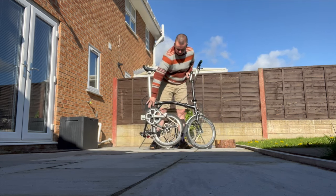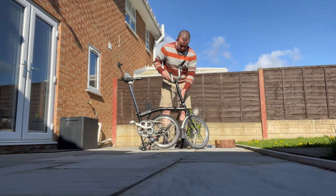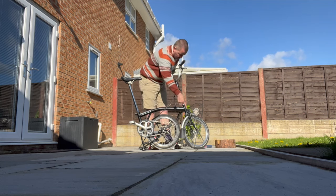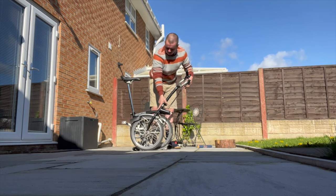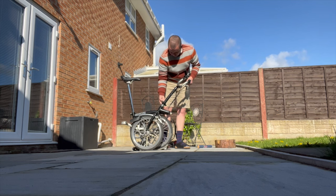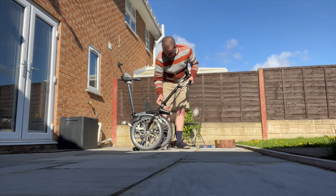This is me showing how it folds — I'm not going for any prizes for quickness, just showing you how useful it is. The design is amazing, the engineering involved is so cool, and it pretty much blows any other folding bike out of the water.